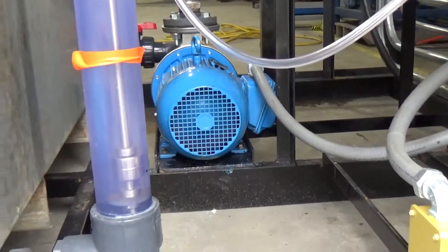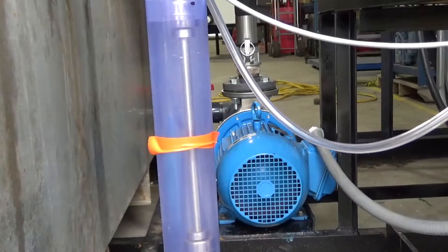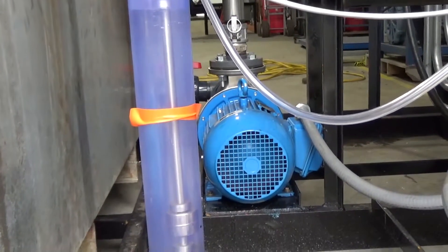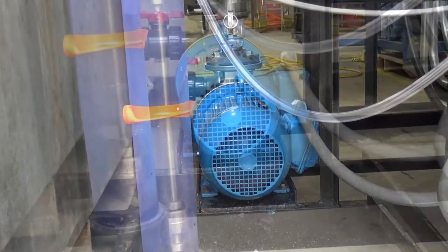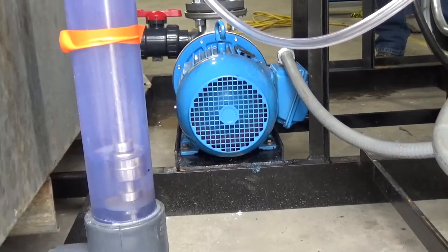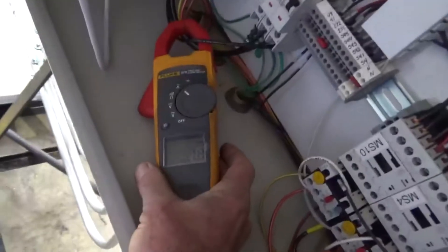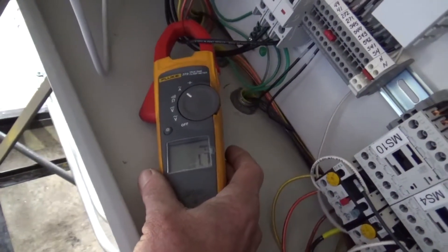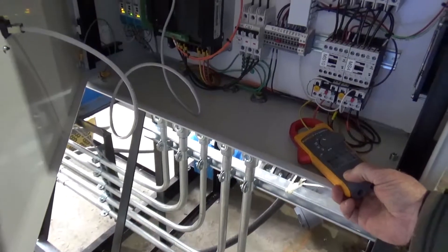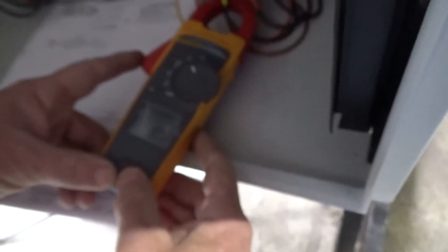That goes crazy. It turns on the S1 pump. Lowering the level. It turns on the S1 pump. It turns off the S1 pump. The S2 pump. It turns on the S1.